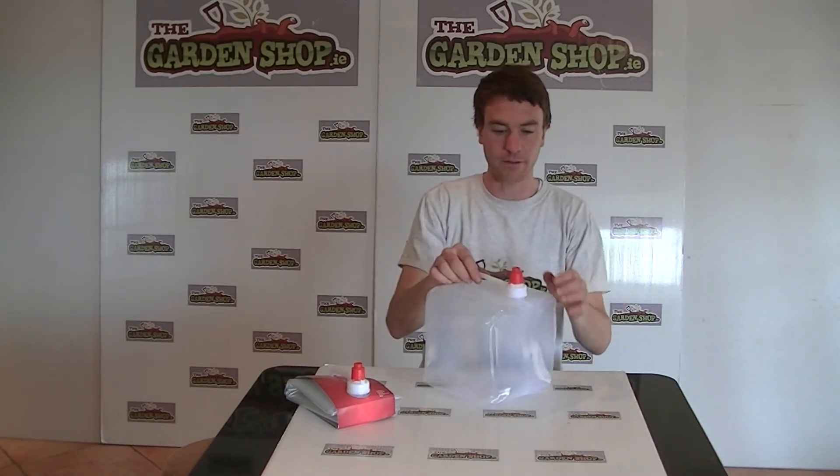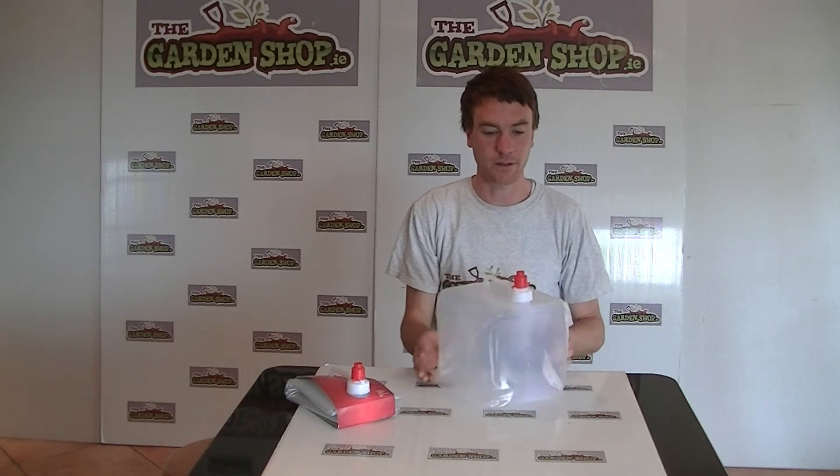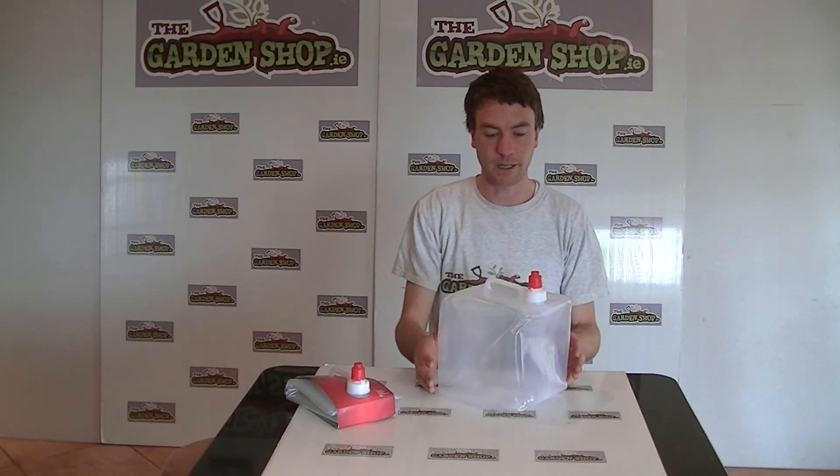So it's a clever little product really. Ideal around the garden or if you're thinking about going camping or in cases of emergencies or going to festivals or the likes. So that's the product really. It's a 10 litre water carrier and it's available on thegardenshop.ie.